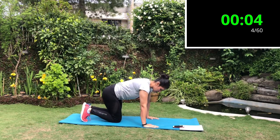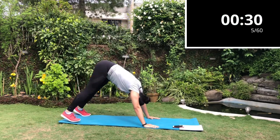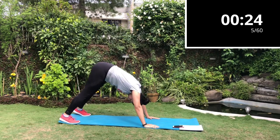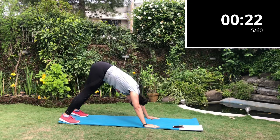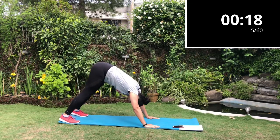Next exercise is the pike push-up. You will make a bridge shape and try to do a push-up with your shoulder, trying to touch your head on the ground and come back up. This exercise works your arms, shoulders, chest, back, and core, and it helps strengthen your upper body.